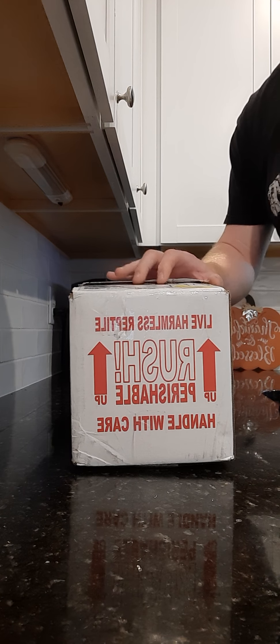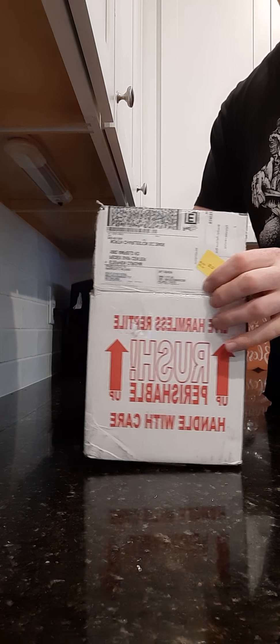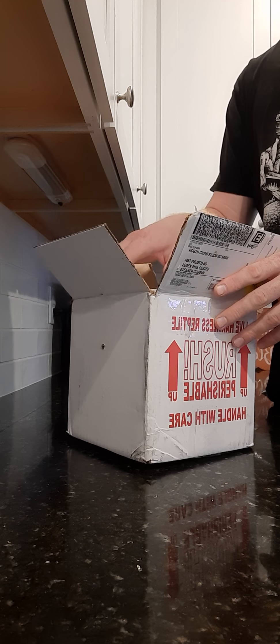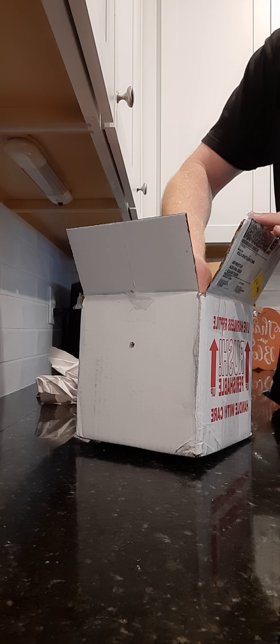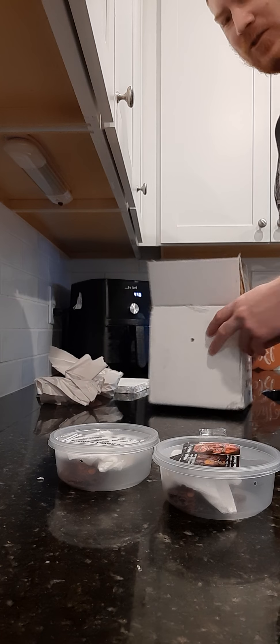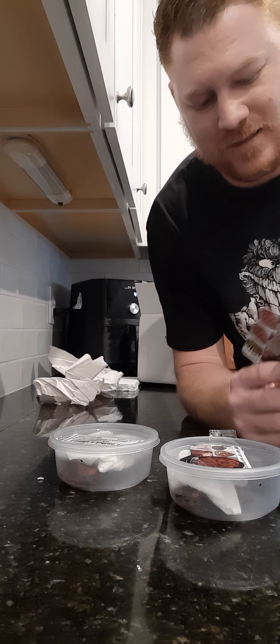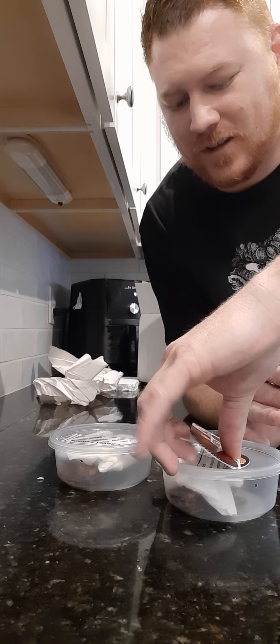I've been waiting for the right ones to come available. The person I bought these from — I've been on their waiting list for over a year. I missed a couple clutches or litters because they just didn't have them available. Okay, so here they are. It's cool how everybody packages a little differently. There are some business cards here but they would give it away, so I'm not going to show those just yet.